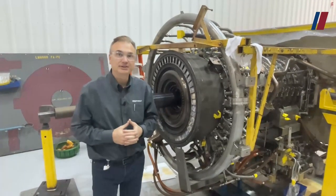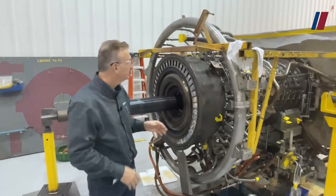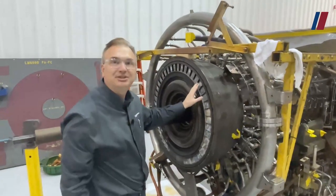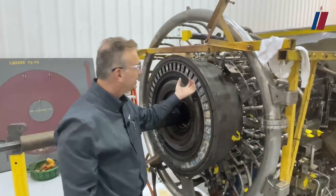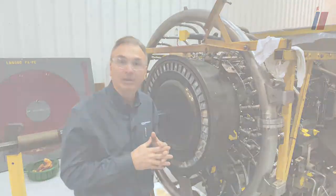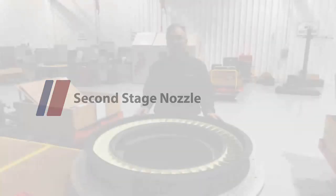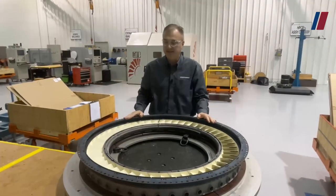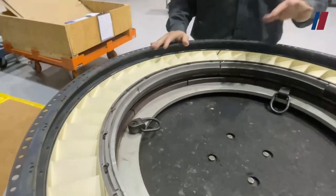This gas turbine here is actually in for service, but it gives you an idea of what it looks like. This is your first stage nozzle coming from the combustion zone of the HPT, the high-pressure turbine. The first stage nozzle takes that thermal energy and directs the hot gases onto your first stage blade. Here are the actual second stage nozzles that go into the second stage nozzle assembly, and you can see the honeycomb shroud that rides on the interstage seal.